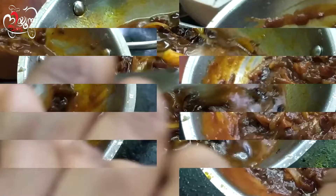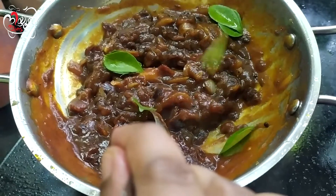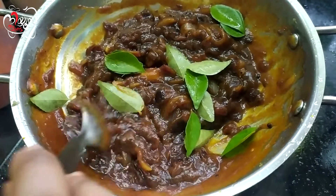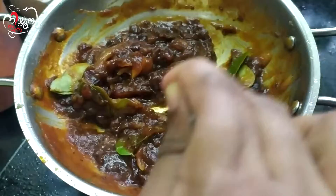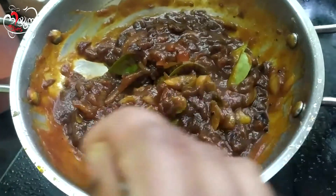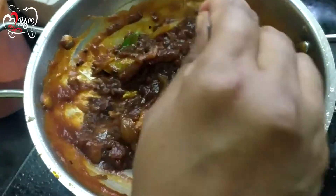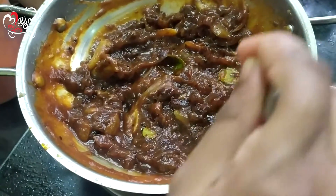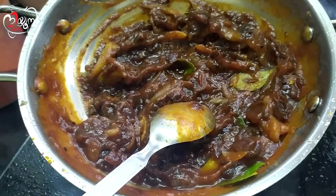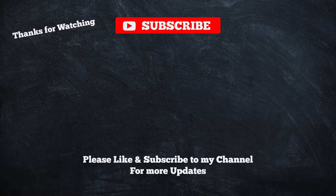We had to finish the dates and put them in on the last day. If you want to add the dates, it's good to add the dates.